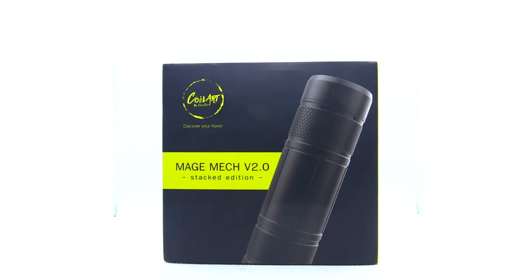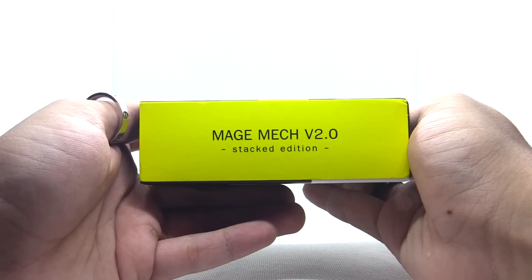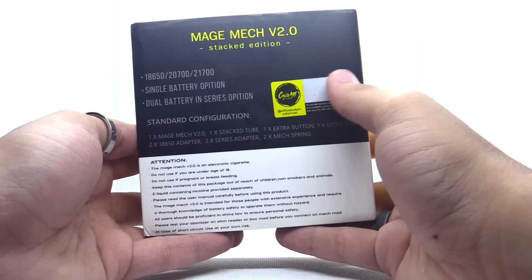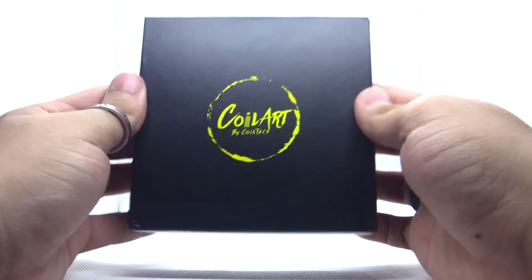Enough of that, let's get down to the close-ups. Here we have the packaging of the Mage Mech V2. Quite nice packaging. Here's the front, Mage Mech V2 on the side. Here's all the colors it comes in, what the kit includes, and also an authentication code, and there's their social medias. Sleeve comes off just like so, and here it is.